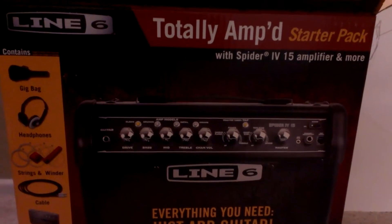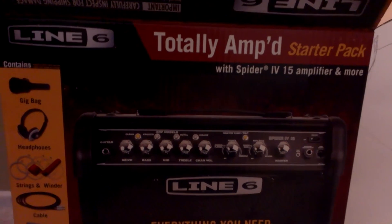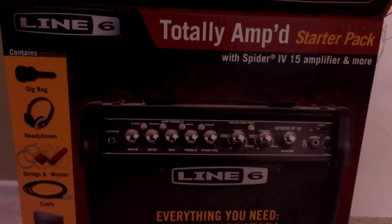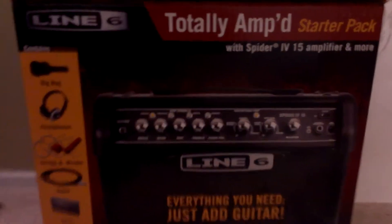Hello YouTube, I just got the Line 6 15-watt starter pack amp from Guitar Center, got it for $150. The amp alone is $100 but it comes with a pack.